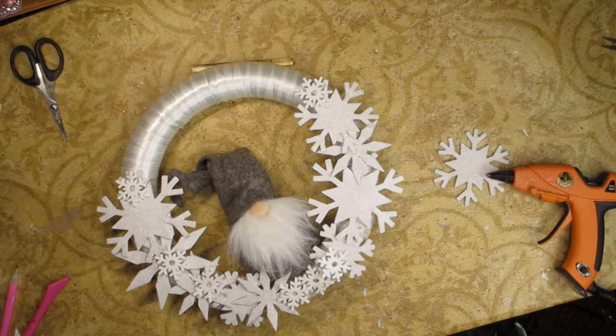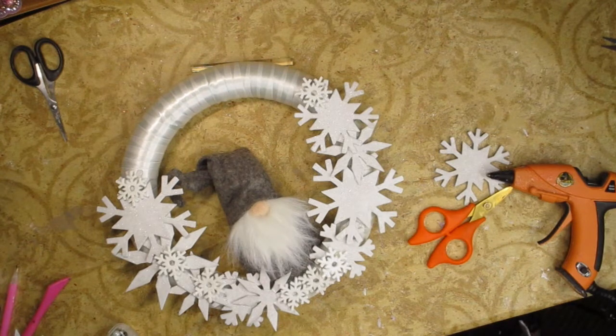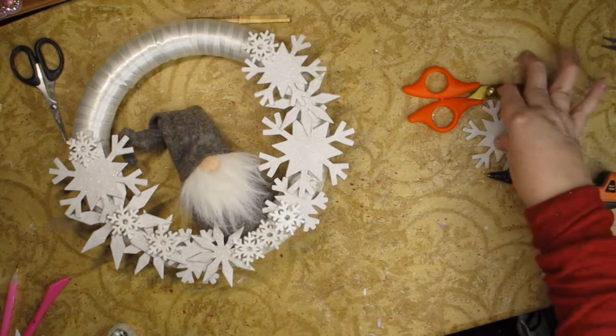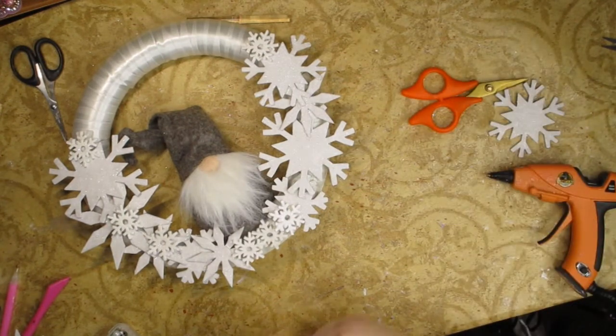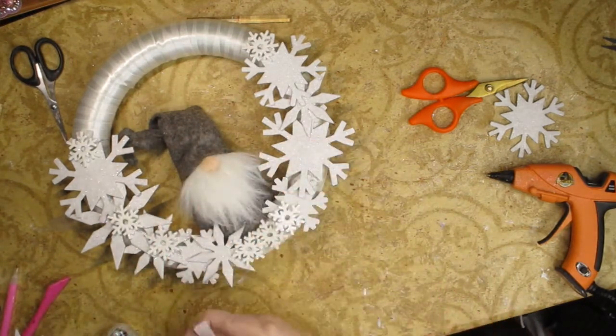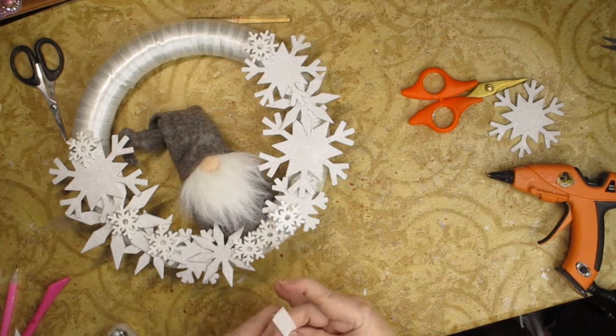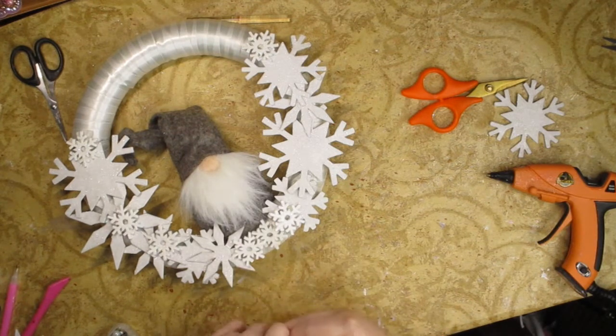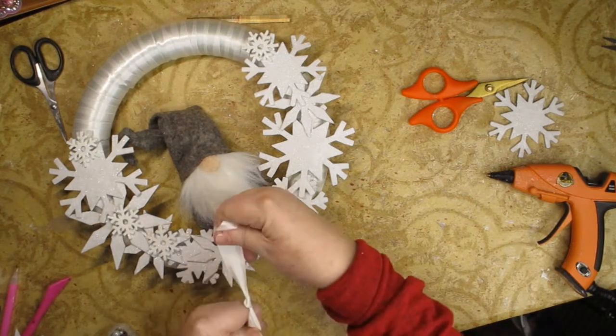So now all I need to do is make the bow to hang it from on the door. I have these little pins that have pearl heads. Sandy's losing it. Now I'm going to take my length of ribbon that's probably a foot long, and I'm just going to put a knot in the bottom of it. I'm going to knot it just like this.